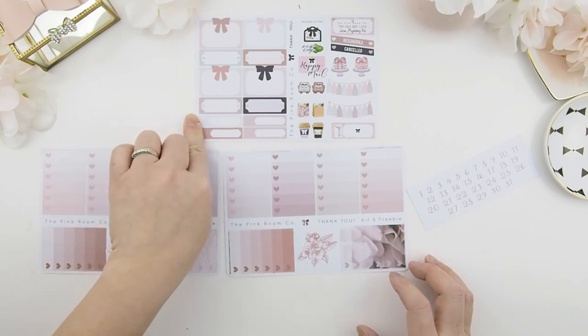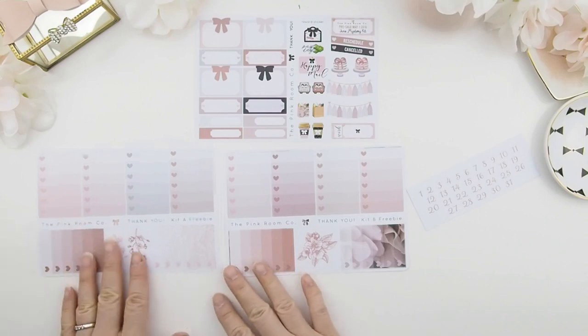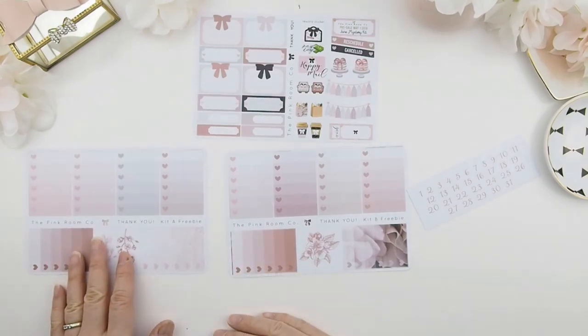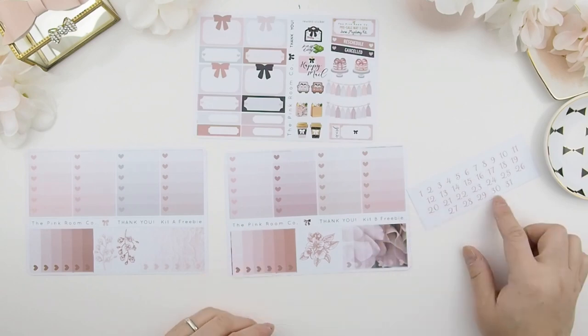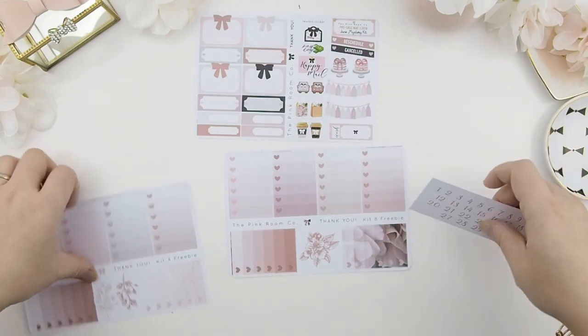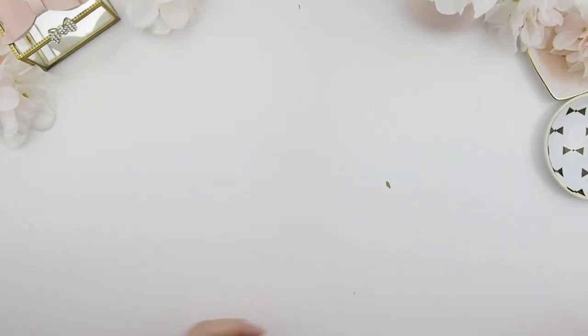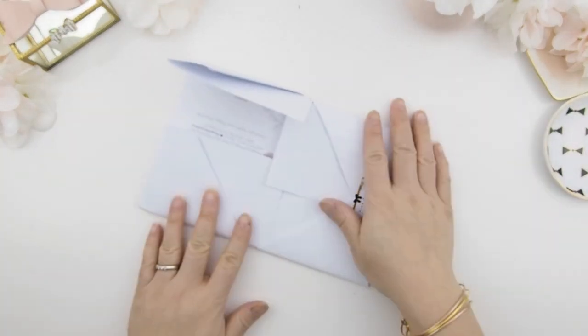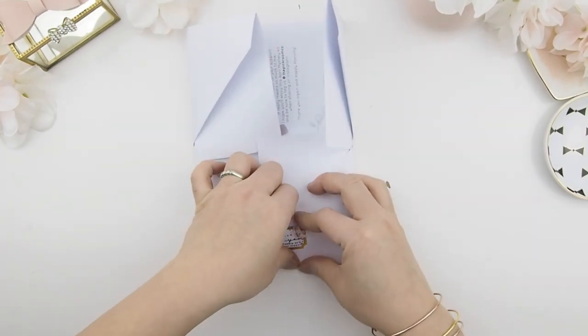The inspiration for this kit is about simplicity and being organic. With the freebies, you do get one full sheet of samplers using the two kit colors, an ombre heart checkbox sheet for kit A, ombre heart checkboxes for kit B, and your dates. So those are the freebies — I'm just going to leave them to the side.